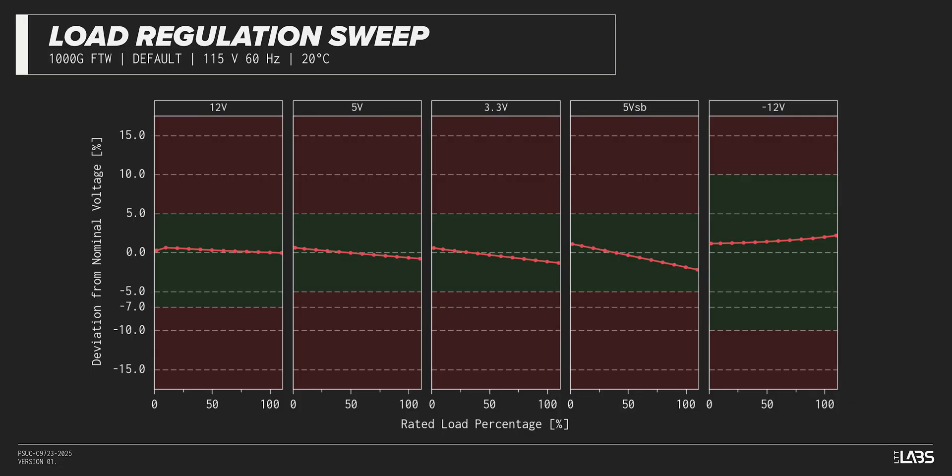Throughout the full rated output power range of 1000W, there was a 0.080 voltage drop on the 12-volt rail inside of ATX specifications and better than other power supplies we've tested. The rest of the output rails met ATX specifications. The stability will provide a steady platform for the operation of other components in the computer.